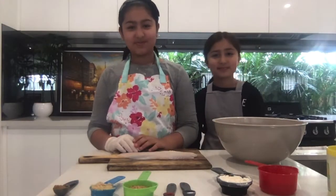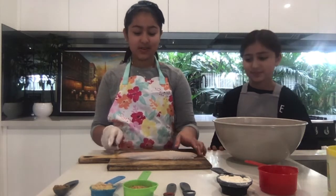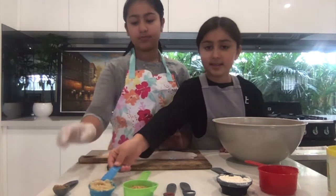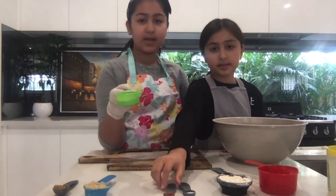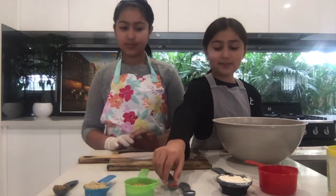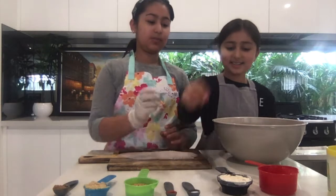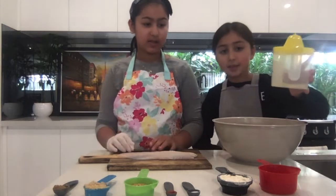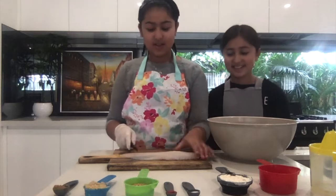Welcome back. Today we're going to be making some fish. The ingredients you'll be needing are coriander powder, garlic and ginger paste, fish masala (you can get this from any Indian or Pakistani store), paprika powder, flour, salt, oil for frying, and lemon juice.